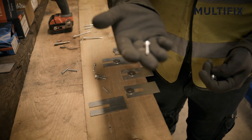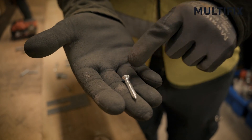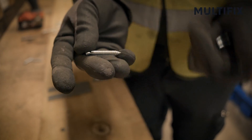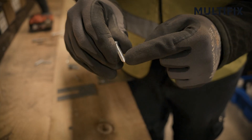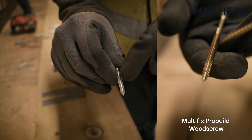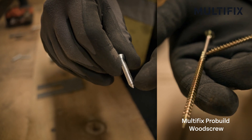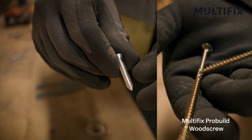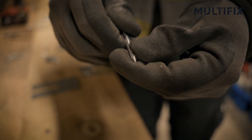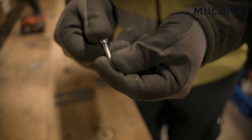A self-tapping screw purely looks a bit like a wood screw and has a point at the end with thread all the way up. The difference between a self-tapper and a wood screw is the centre shank is a lot stronger and heavier, and the thread pitch — i.e. how many threads there are running up the screw — is a lot closer together. The screw itself is very, very hard; it's gone through an extra hardening process in the steel mill to make it incredibly hard.